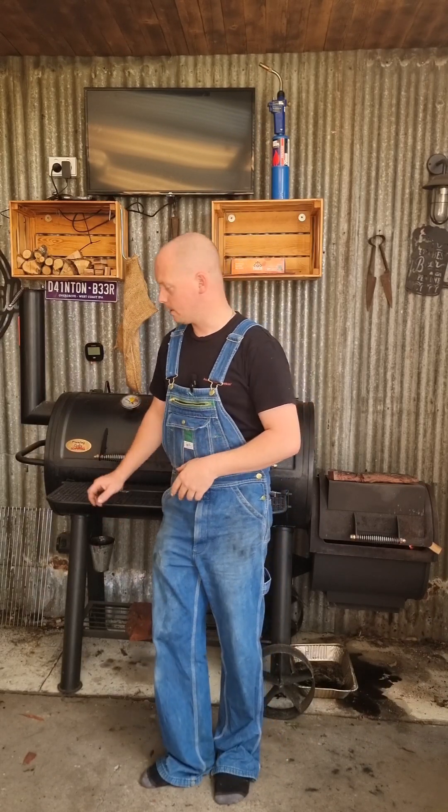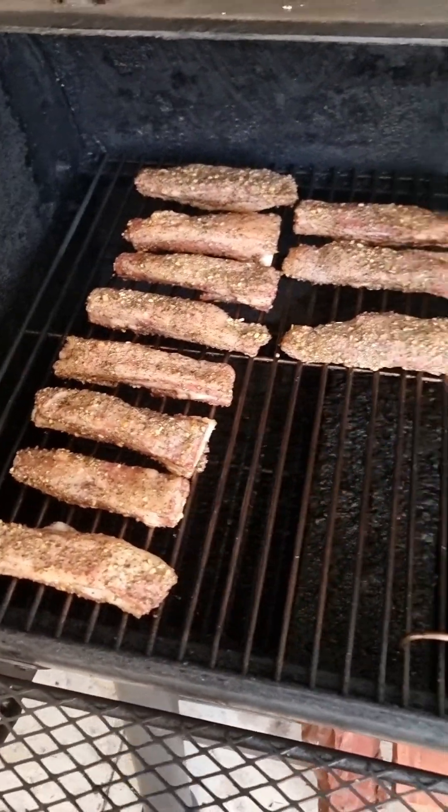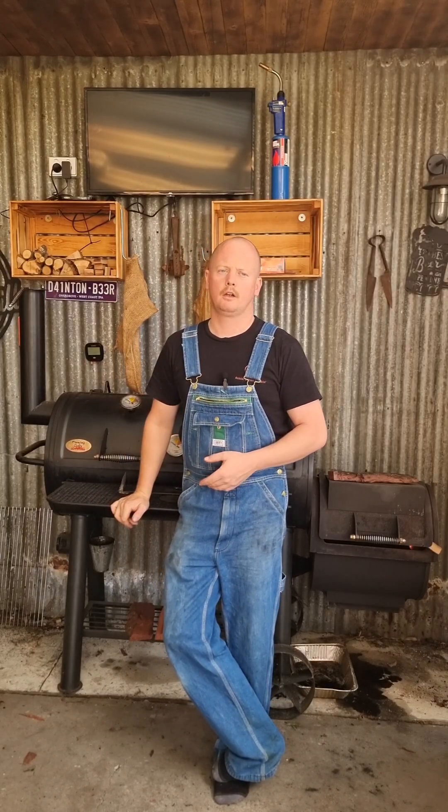We're back at the Flaming Coals offset. We've grabbed our lamb ribs out of the fridge, put them on the smoker — they've been sitting in there for around half an hour. Going to check on the color, see how they're coming along. Just as expected, not much color, not much happening, but we'll leave them in there for another hour and a half and check back in — maybe give them a spritz if they need.